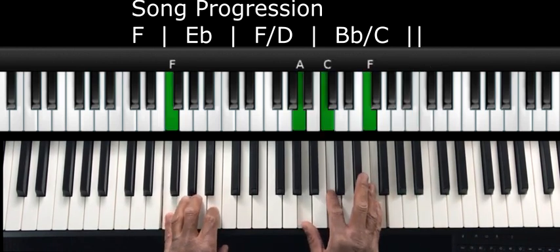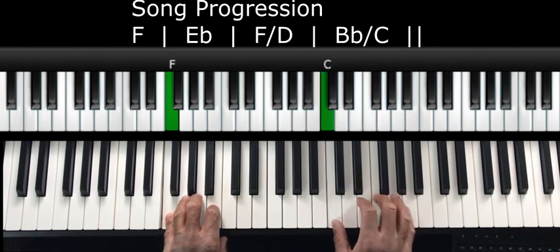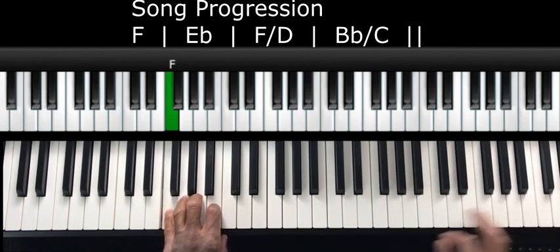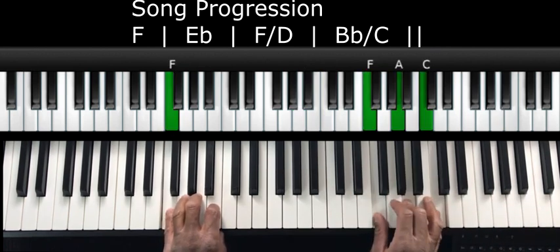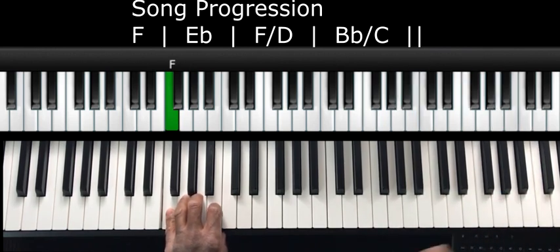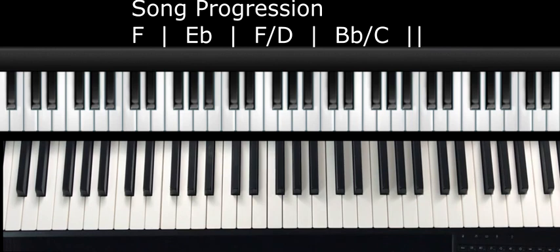And then if you want to do like we did in our last two lessons, you can do this if you want. You can do that, or if you end up here same thing — and I know I'm out of the range of the camera but doing the exact same thing. That way it makes it sound a little bit fancier.